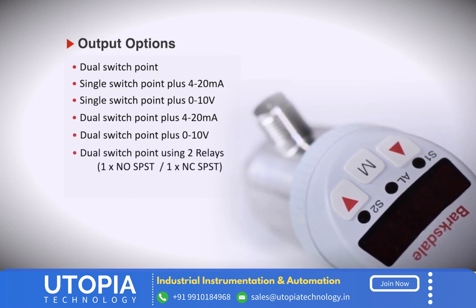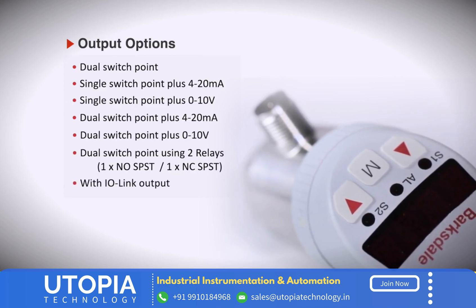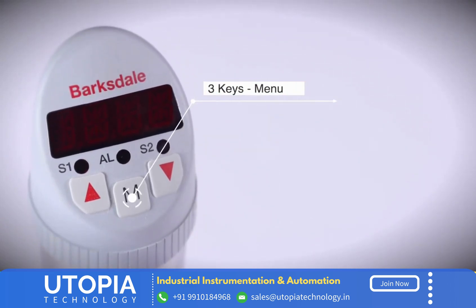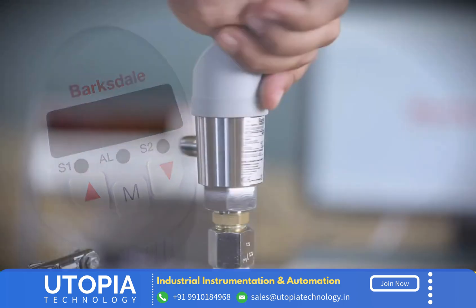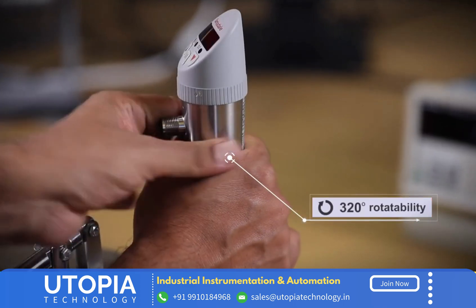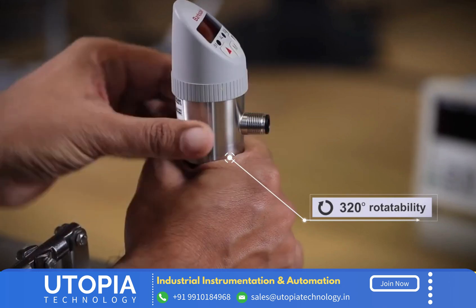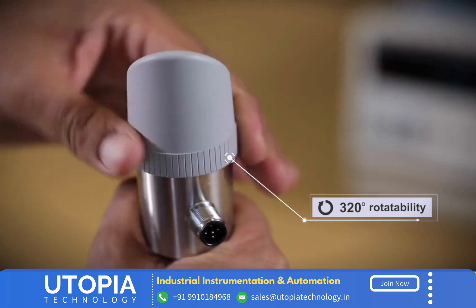The BPS 3000 features dual switch points using two relays — one normally open and the other normally closed — with IO-Link output. Parameters can be easily configured using menu-driven operation via three keys. The rotatable 320° electrical connection and display make mounting and installation very versatile, accommodating a multitude of applications.